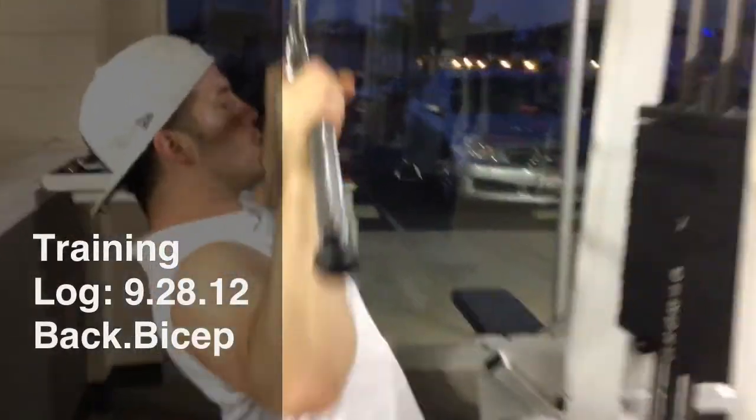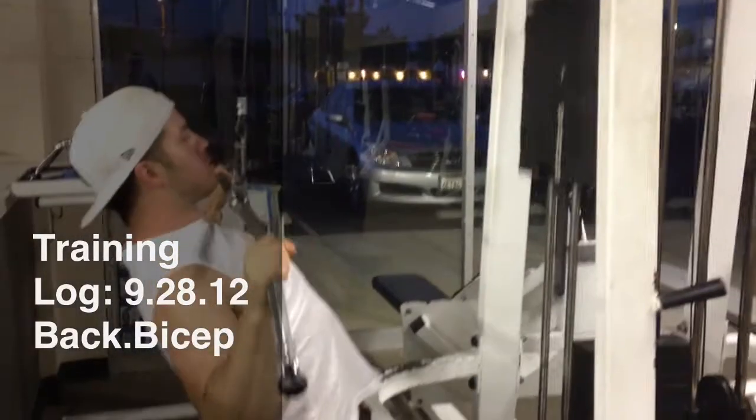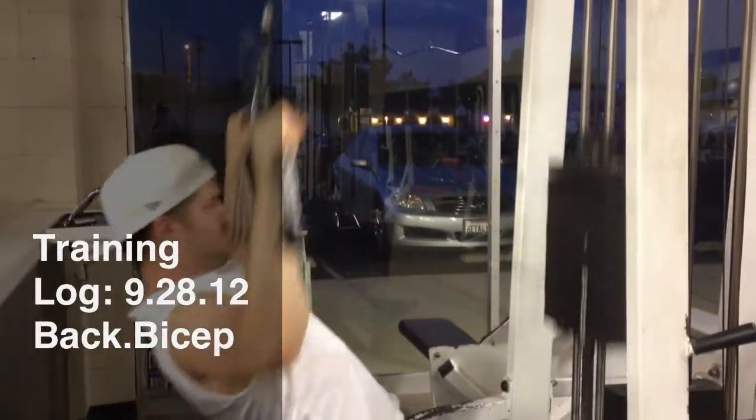Back in the gym for back and bicep day. After warm-ups, I started with some pull-downs on level 15.